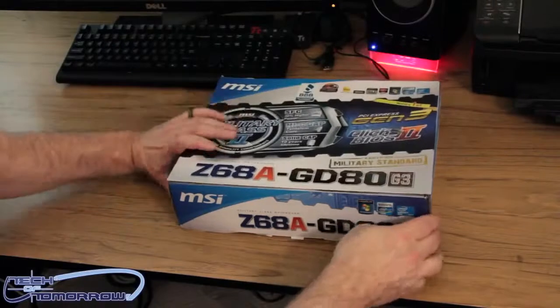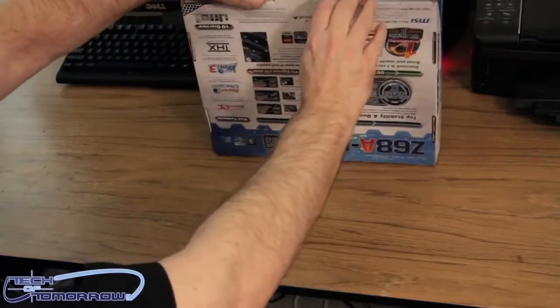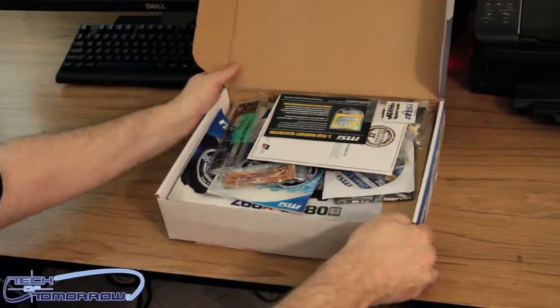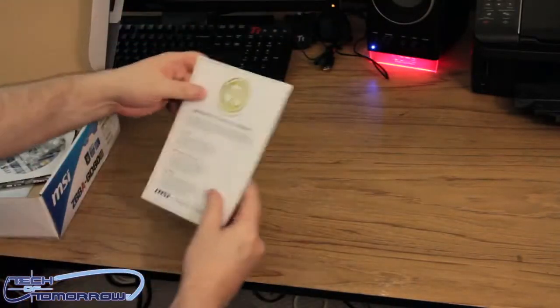All right, so seeing the outside of the box and all that good stuff, I'm going to go ahead and pop the cap now. All the goodies are inside, so I'm going to set the box to the side and set all the goodies out here on the table for you guys to see.